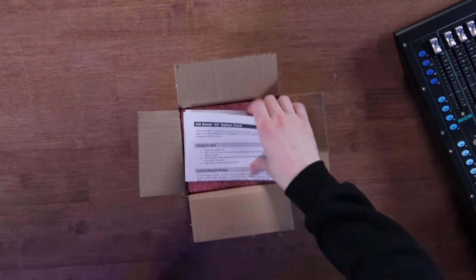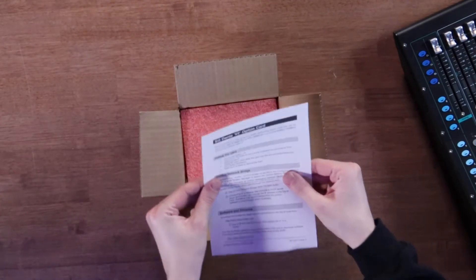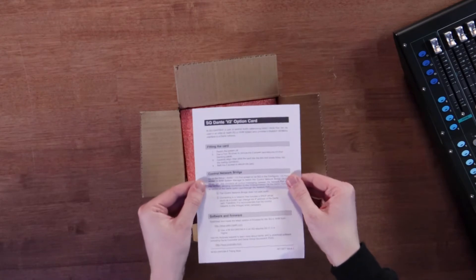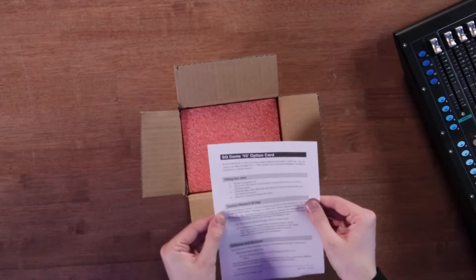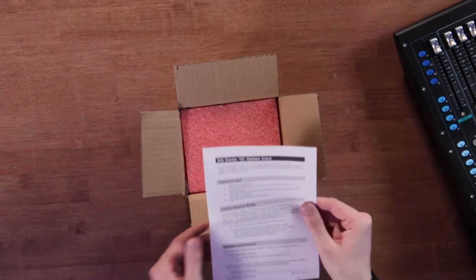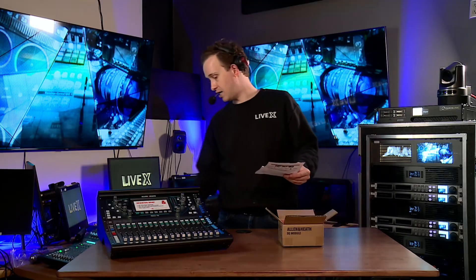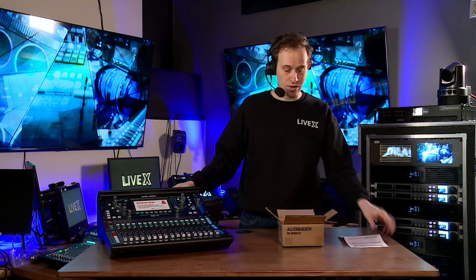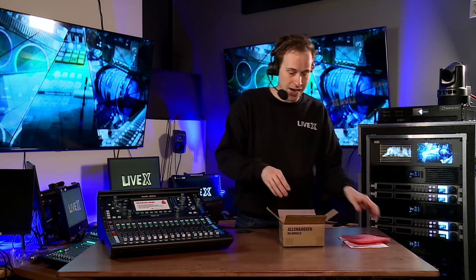We get this SQ Dante V2 option card, and it gives you some simple instructions on how to install it. Really simple: you turn off the system, use a Torx driver to unscrew the panel back here, and you align and press this card firmly in the back.